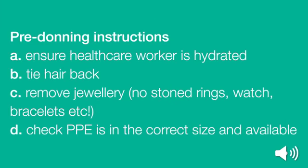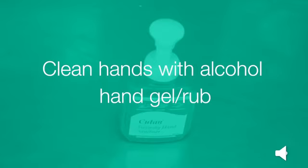Pre-donning instructions: Ensure the healthcare worker is hydrated. Tie your hair back. Remove jewellery — no stoned rings, watch, bracelets, etc. Check that the Personal Protective Equipment is in the correct size and available. Clean your hands with alcohol hand gel or rub.